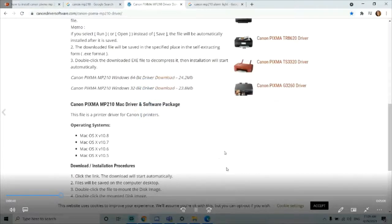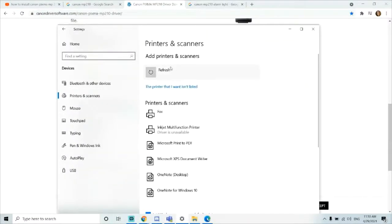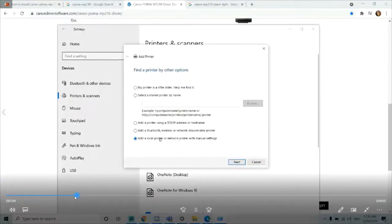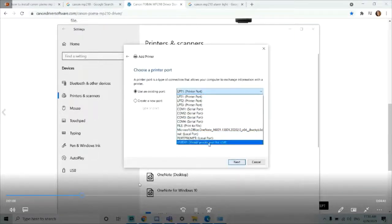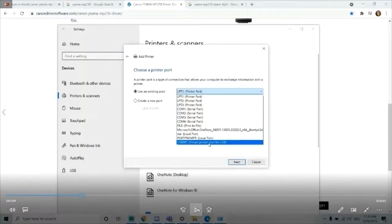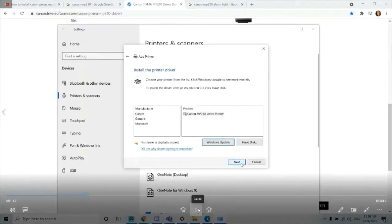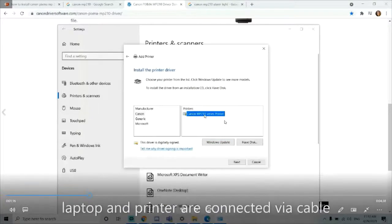After installation I click complete, then I go to my settings under printers and scanners. I click "the printer is not listed," then I click the last one which is "add a local printer" and choose an existing printer. In here I choose the USB-001 virtual printer port for USB — make sure you choose that — then click next. The printer is already highlighted because I have already connected the printer cable with my laptop.